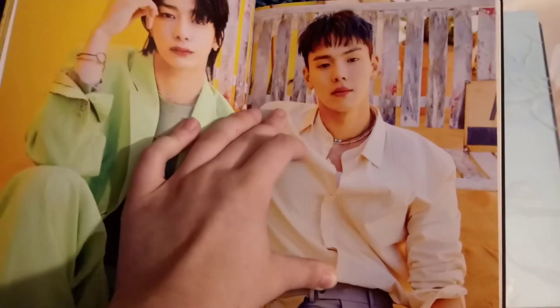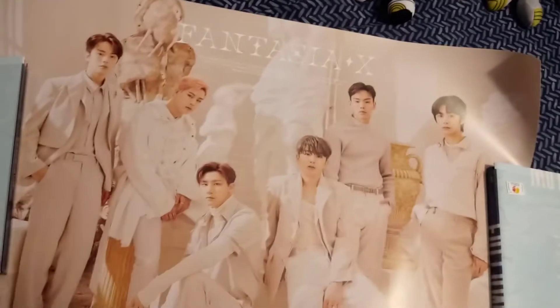If you bought version 4, you got version 3's poster. I bought version 3 of Fantasia and I got version 2. I don't mind this poster — it is nice.